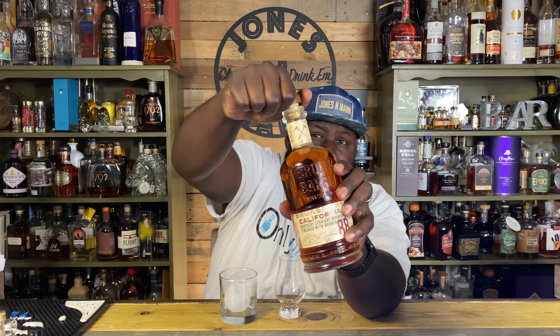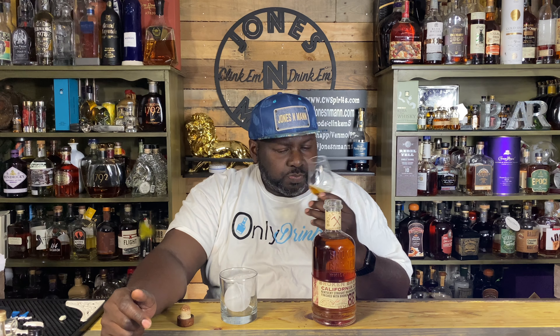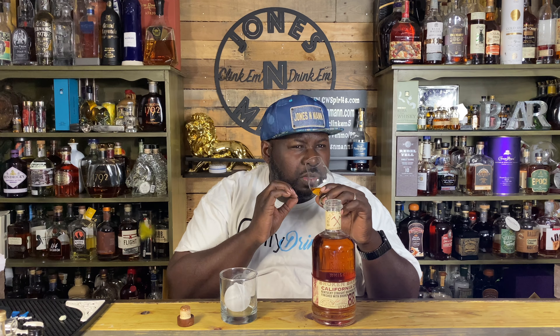Let's pop this baby open — coming in at 88 proof. I'm not normally a big fan of wine finishing or port finishing. Not that I dislike it, but there's normally an element that I'm like, eh. But man — I'm turning my nose out — oh, that smells amazing. It is fruity, it is bright. With it having — oh, there's a little bit of oak underneath there. I was expecting a lot more woodiness from the double wood of sorts.